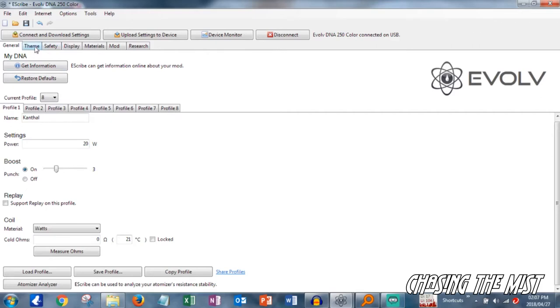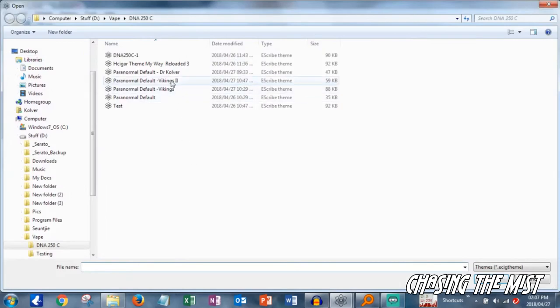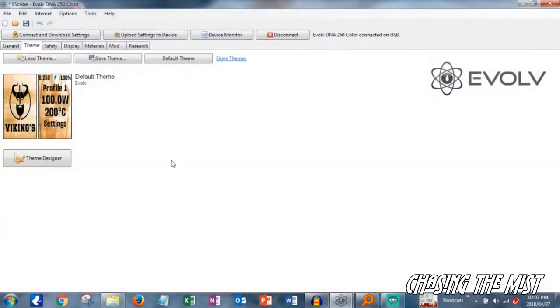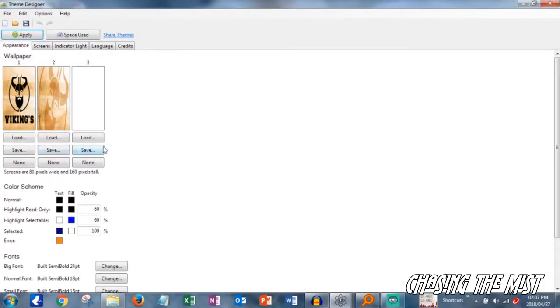What is also quite nice are the themes in here. Currently this is the one that the device ships with, but you can design themes or load themes. I'm going to load this one — and there you can see what it will look like on screen. When you go to theme designer, you can tweak it even further. Once theme designer is open, you can load different images and change your color scheme for your text.